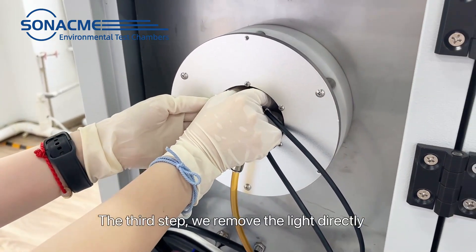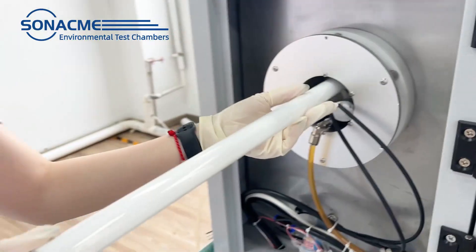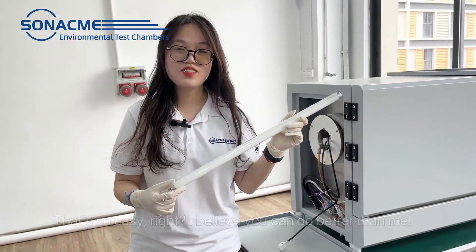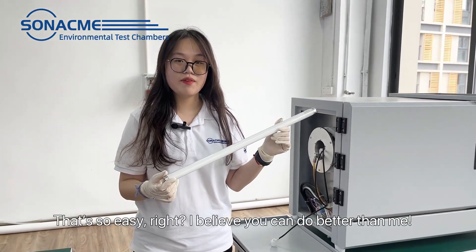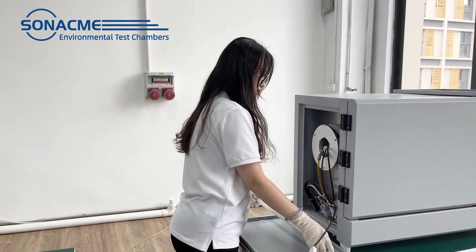The third step: we remove the lamp directly. Look, that's so easy, right? I believe you can do better than me. I'll see you next time.